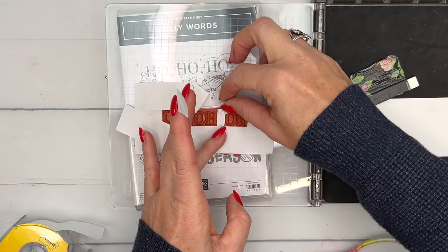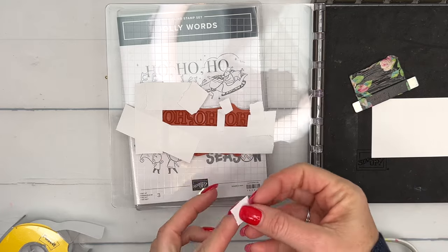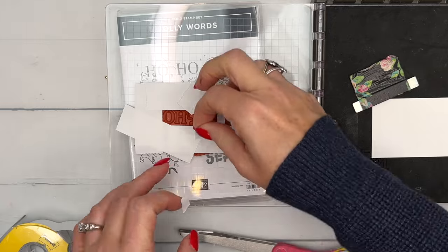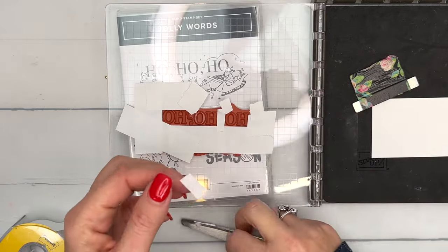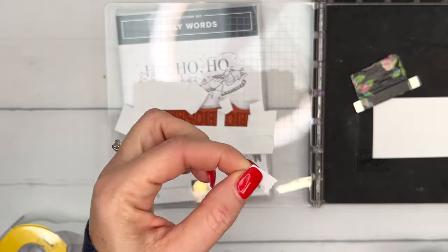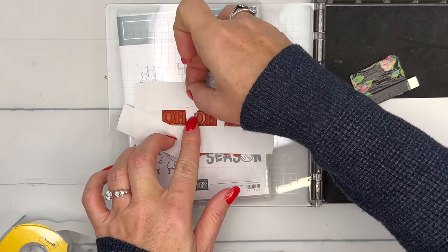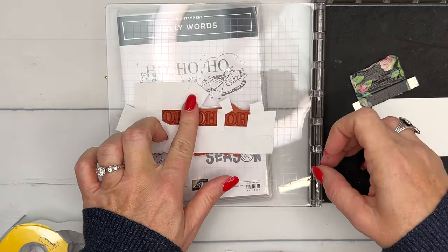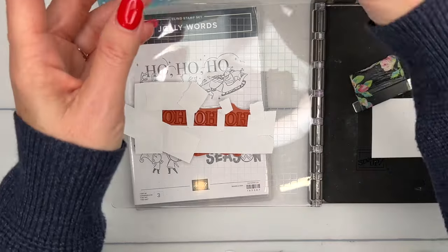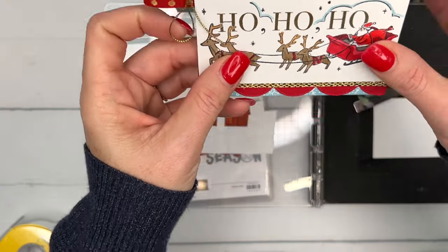I'm just going to piece this together, going around and around trying to get all of those little lines covered up. The one that goes between the ho ho ho is a little tricky - you've got to keep trimming until you get it just right. You can see right here those antlers are going to be caught up in the gold, but I think it'll be all right - see, mine are gold and you really can't even tell.